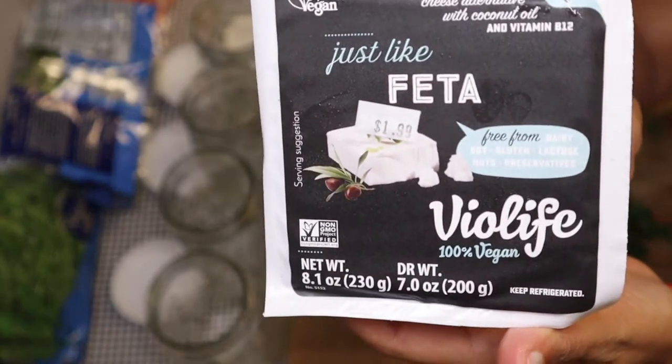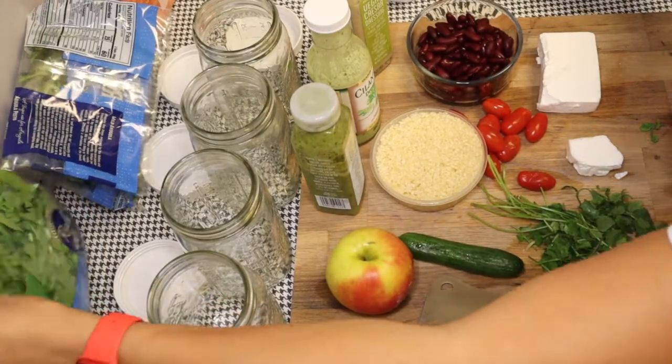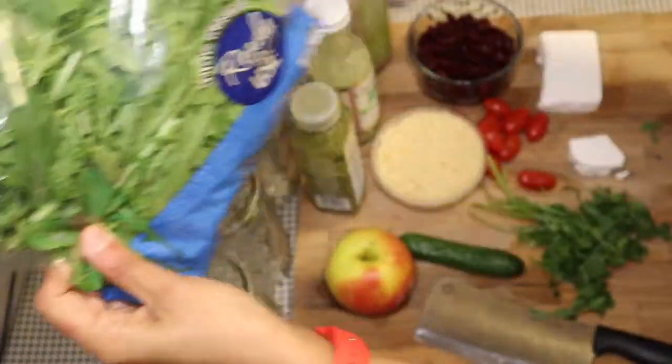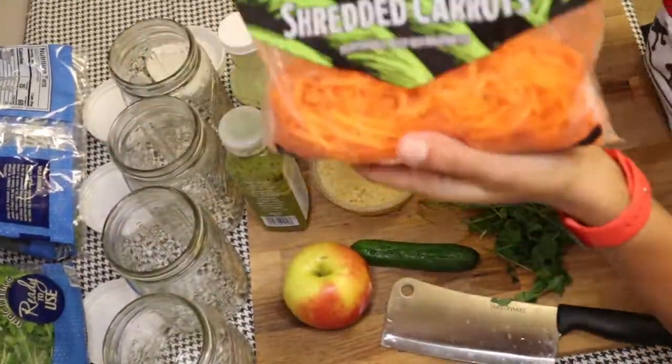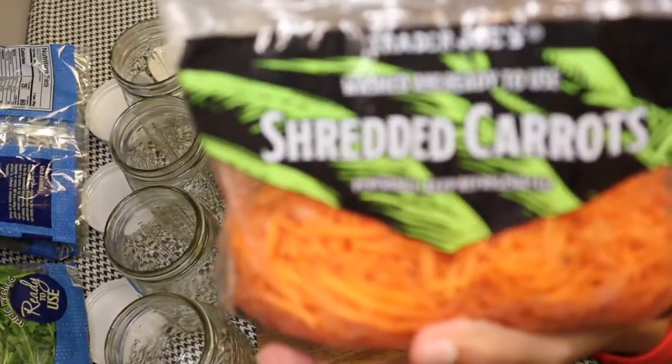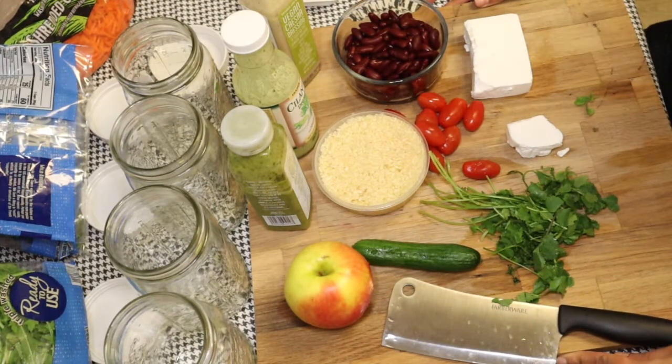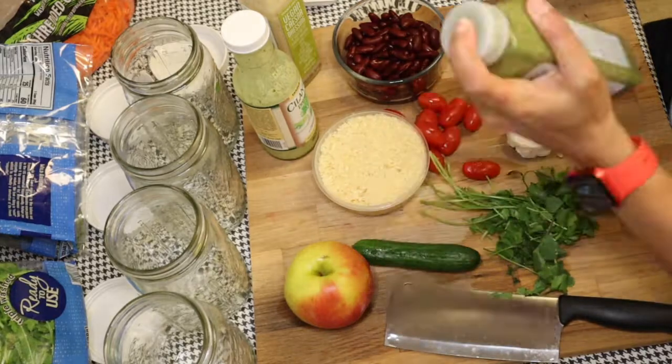I have some vegan feta cheese here and also arugula, which I have growing in my garden. But when I bought this, my arugula wasn't popping yet, so that'll come soon. I was just grabbing everything I could from the fridge. I actually forgot olives, which I put in at the end. I'm really sad about that, but it's all good.